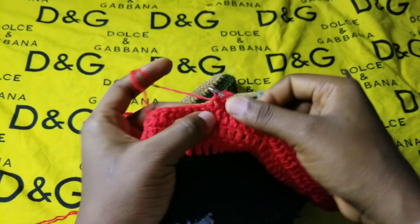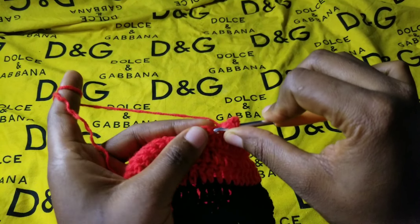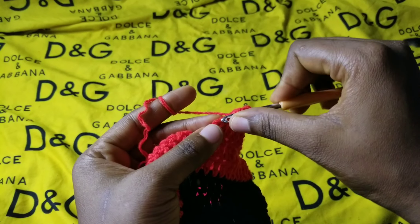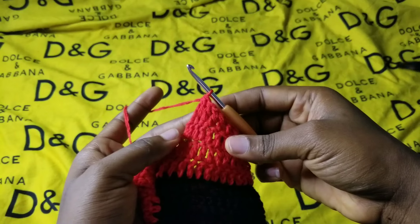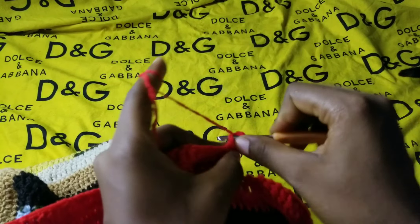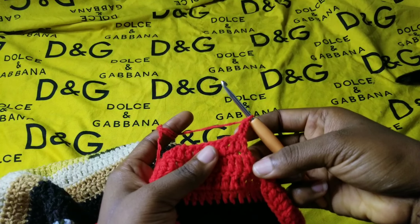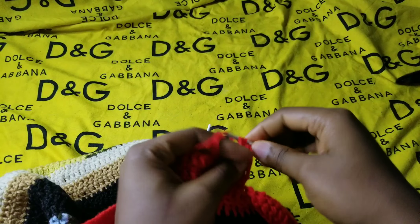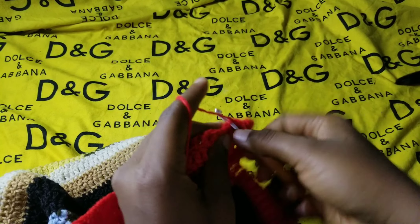At the end with two stitches left, wrap around, insert your hook, wrap around, pull through, wrap around, pull through two; leave the remaining two and go into the next one, wrap around, pull through, wrap around, pull through — that's your decrease. Chain up two and turn your work. In this next row there is no decrease, so make your one double crochet immediately inside the same stitch with the chain two. You will decrease in the second row, the fourth row, and the sixth row; the seventh and eighth rows have no decrease.